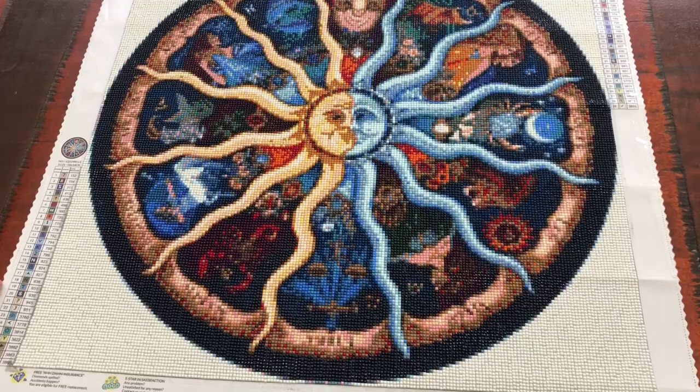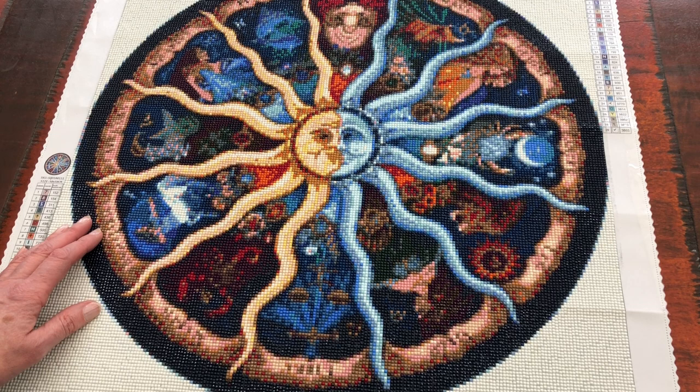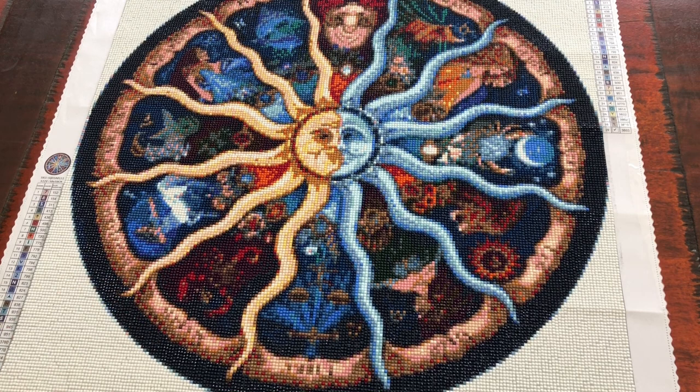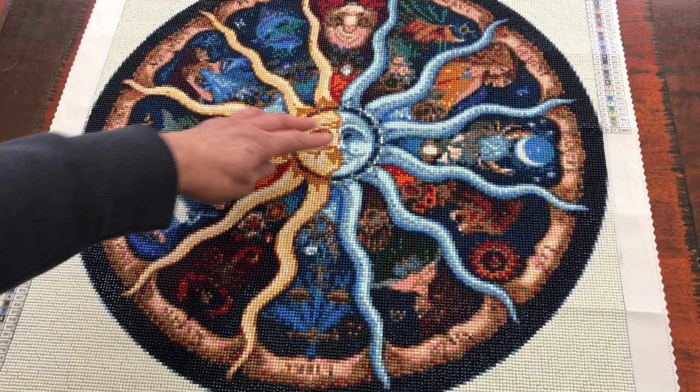So there it is all complete. If you haven't seen the zodiac series, there is a playlist purely for this diamond painting so I really hope that you enjoy that too. I really like it. It is very colourful. I really like the way that the middle especially has turned out with these rays coming from the sunshine and then the moon rays as well, and in between is each star sign depicted.